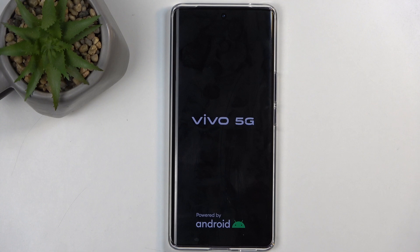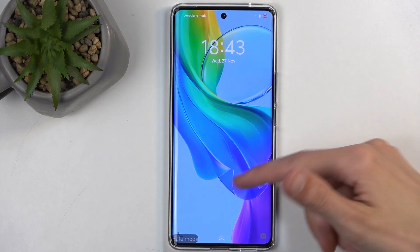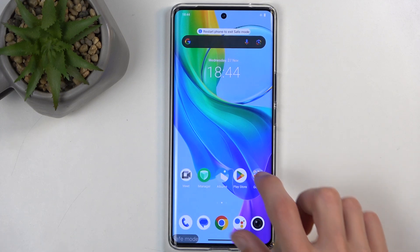Let's just wait for it to boot up. You can see we have the safe mode marking at the bottom signifying that we are in the desired mode, and when you unlock the device you should be able to see some applications that just will not work in here.